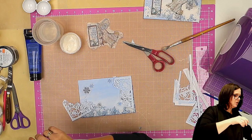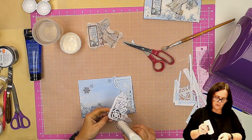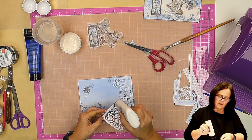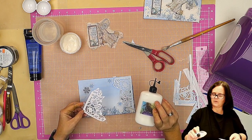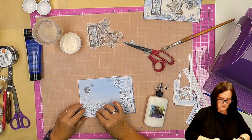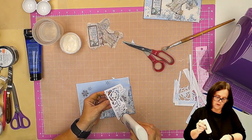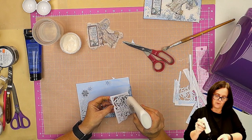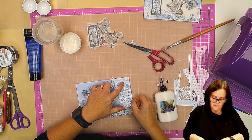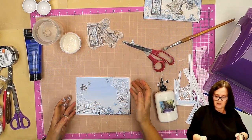These ones I'm going to put on using the acrylic glue rather than the decoupage glue. It's easier to control by putting the Cosmic Shimmer acrylic glue on. So that bit's going to go in that corner there, and this one's going to go on this top corner. And we have it. So that's another layer on.